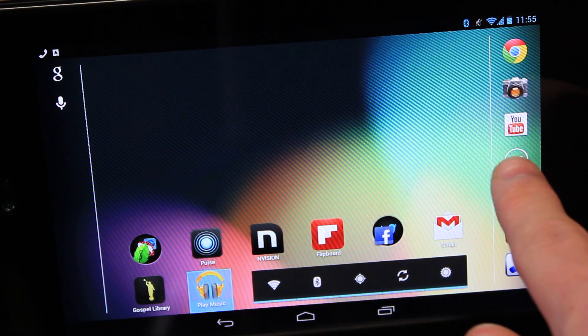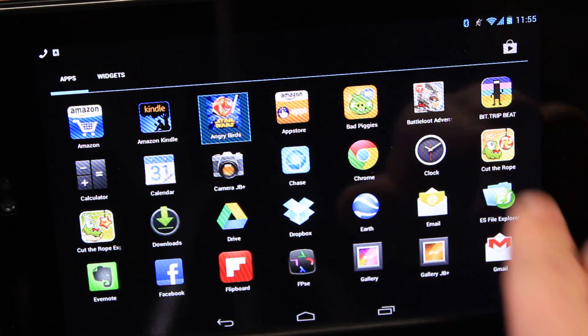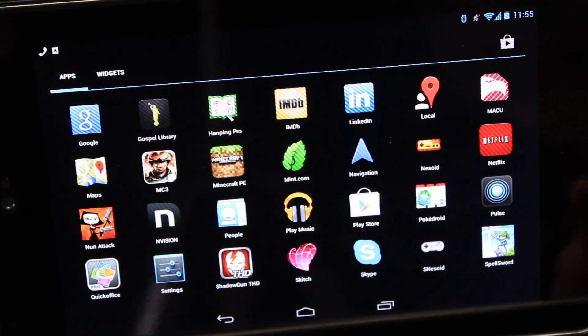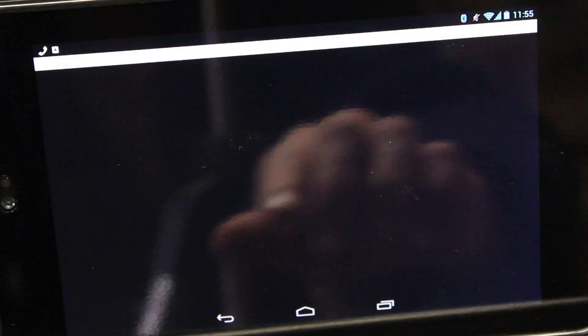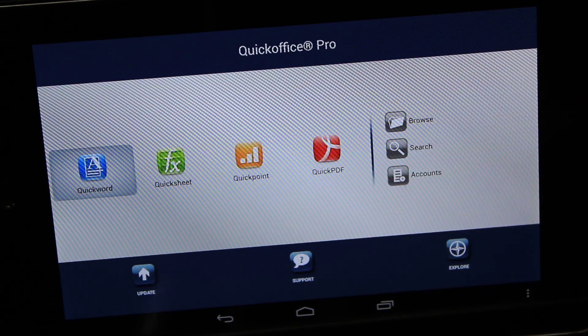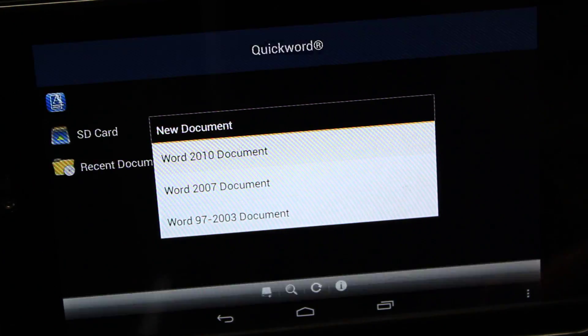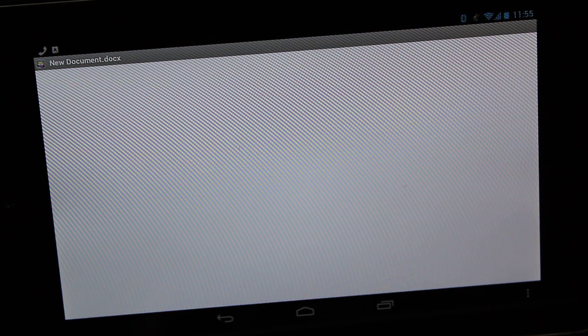Let's go into a document — I wanted to show you something else. I'll open Quick Office on here. We'll open a document using the keyboard for convenience — Quick Word. Let's say you want to copy and paste something from a document to a new word document. The copy and paste quick keys or hotkeys work as well.